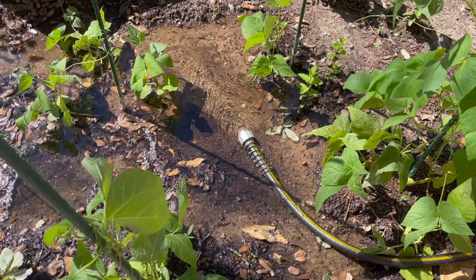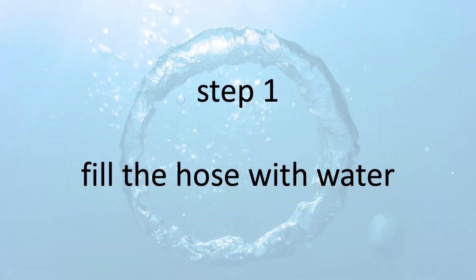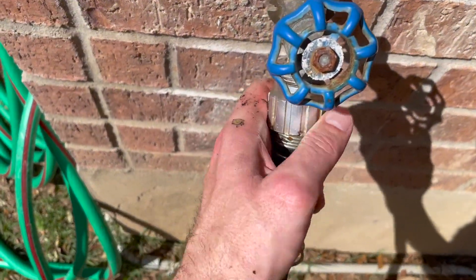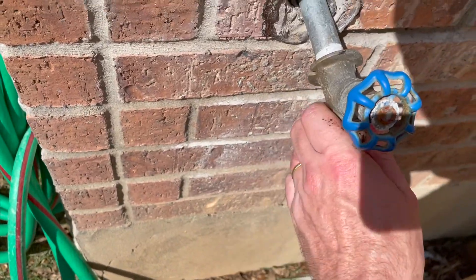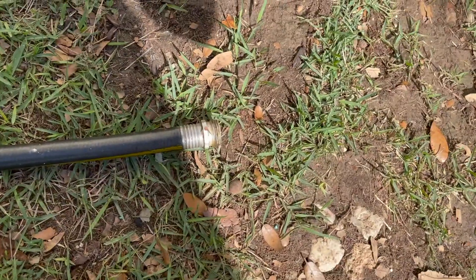We recently had a very large rain and I wanted to move water to our garden from a large pool that had filled up with some nasty water. The first step is to take any old hose and connect one end to a spigot. The goal is to get the air out of that hose, so you turn on the water and wait until water starts flowing on the other end.